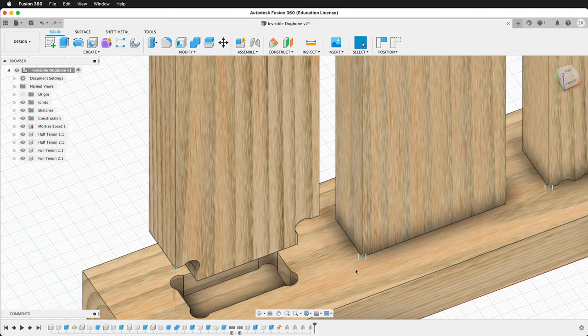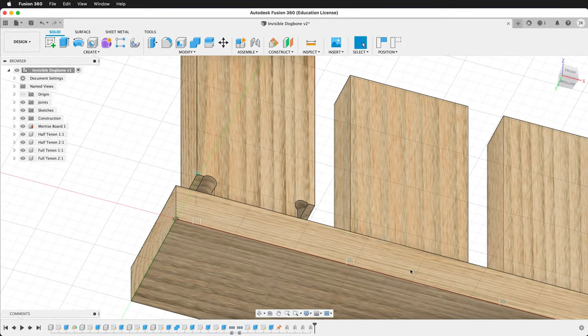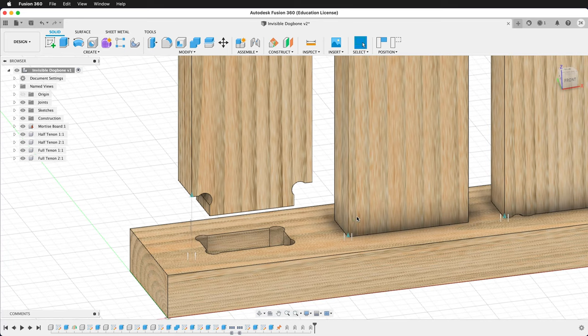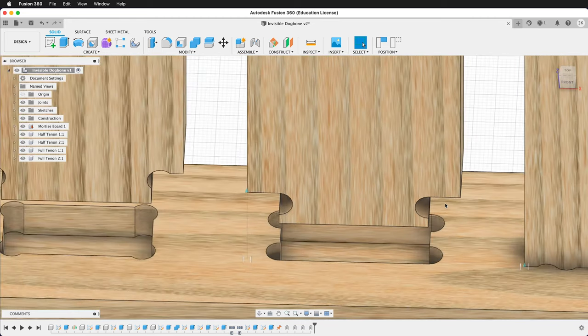If we look at the second joint, at first appearance it looks like it's perfect. Even from the bottom, because it doesn't go all the way through, we don't see any of the joint. But let's look closer. If we drive this joint and move it up, we can see the distinctive T-bone dog bone fillet.